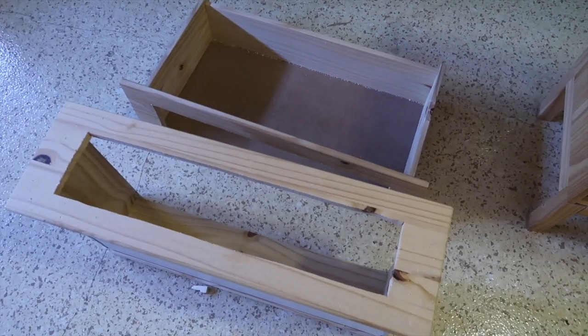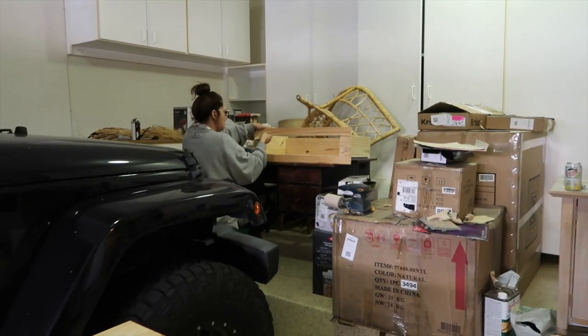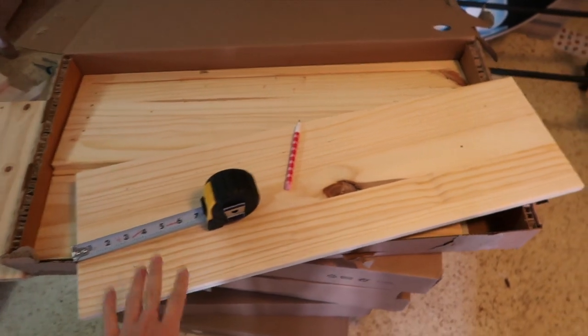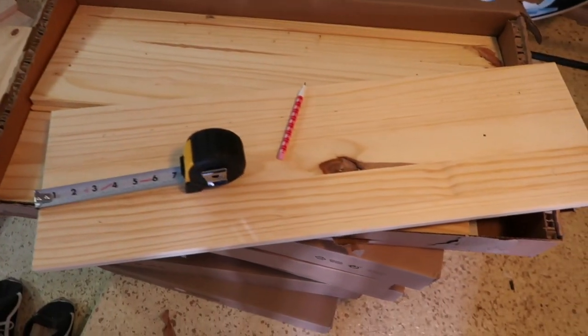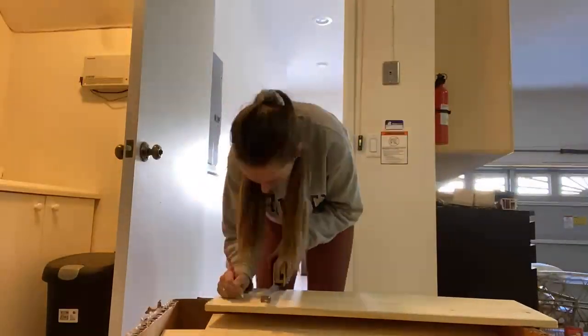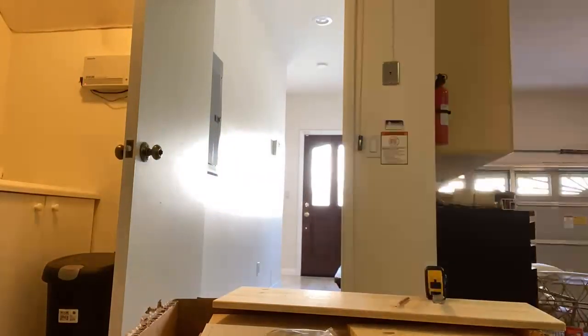All three drawers are cut out. While I was finishing those last two, my mom was sanding down the drawers. I'm now moving on to the six-drawer dressers — my mom is still sanding the three-drawer fronts. I'm starting on the six-drawer dressers by doing the same thing: measuring two inches from the top and bottom and three inches from the sides on all of the drawer fronts.